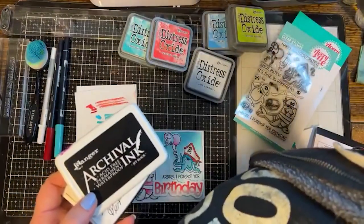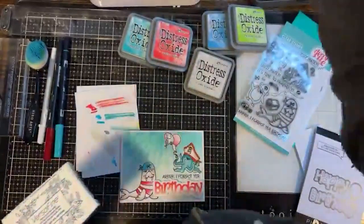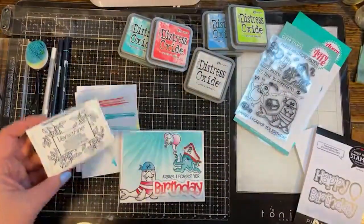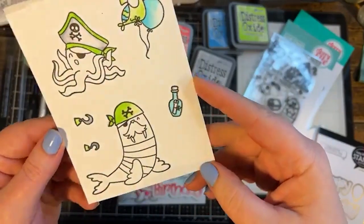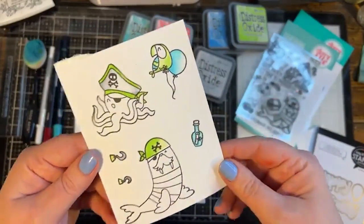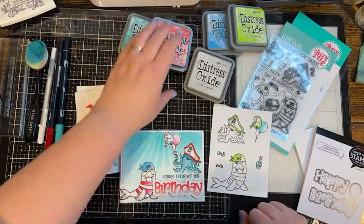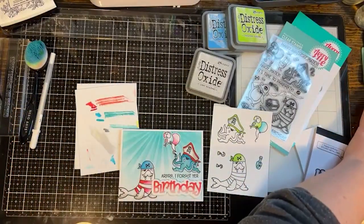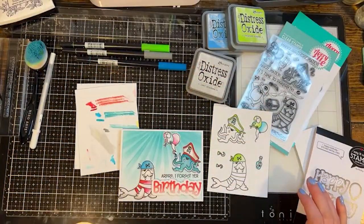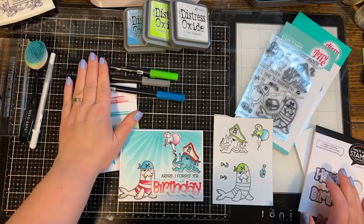I stamped all my little characters on white paper — plain white 100-pound paper. I'm doing a little watercolor so I want a heavier, nicer quality paper; watercolor paper would also work great. I already started with my new color palette, getting rid of the reds and replacing with blue and green. These are just Tombow markers, but you could use any water-based marker — most kids' markers are water-based.